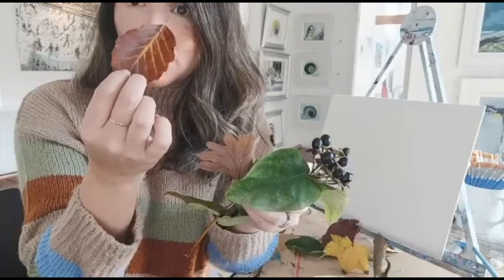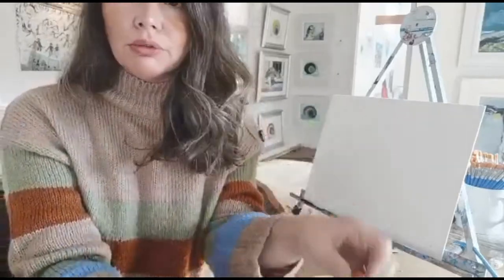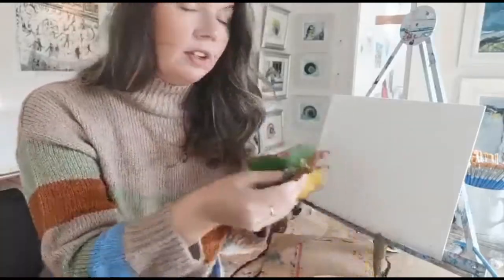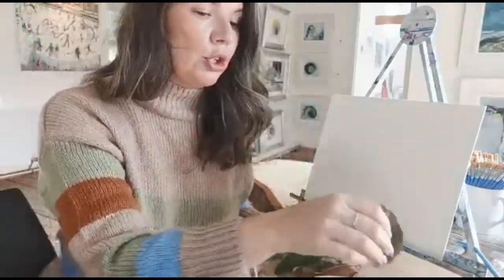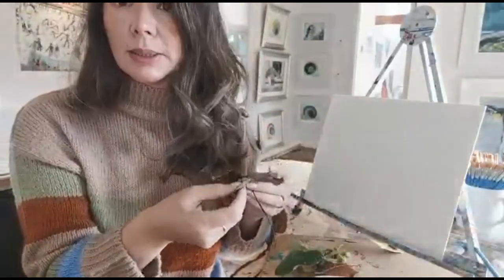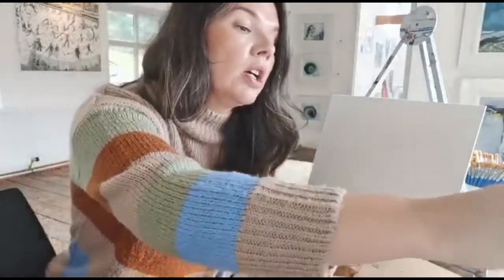You can actually just draw the leaves, which is really nice. There are lots of colours — reds, browns, and all the lovely things you can find that are falling off the trees. We can turn this into a nice piece of art today.